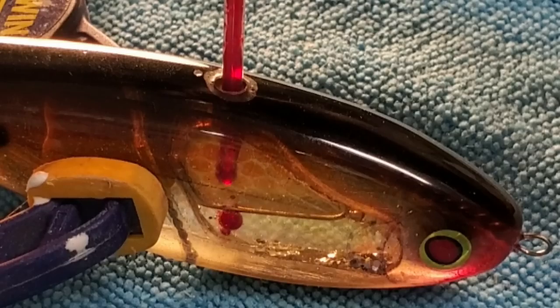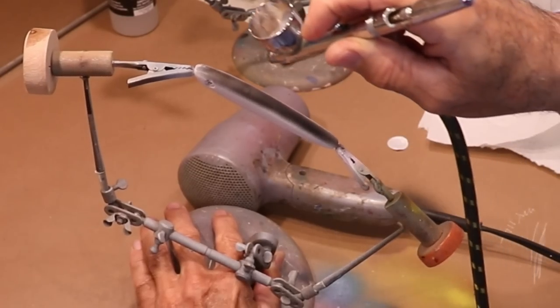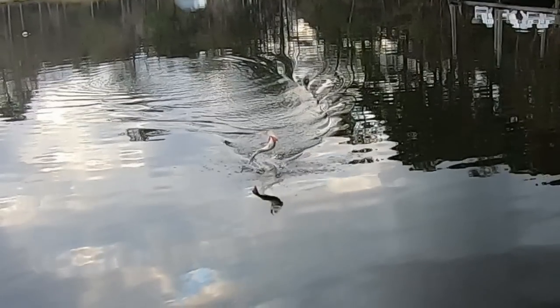Welcome back to the Engineered Angler. Lately we've been making lures out of some oddball materials — teak wood and Lexan — and I'm ready to get back to some basics. So let's make a lure out of balsa wood. It's light, it's easy to work, it's easy to get a hold of, you don't really need power tools. We're going to draw it up, cut it out, get it shaped, painted, tested, and maybe even catch a fish.